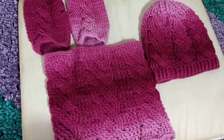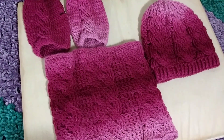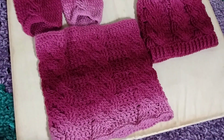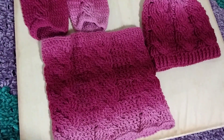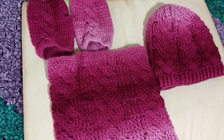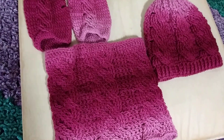I started with that cowl, but I wanted it all to kind of match, so this is what I came up with, and I really do like it. I hope you guys all have a wonderful week. Happy yarning, bye!